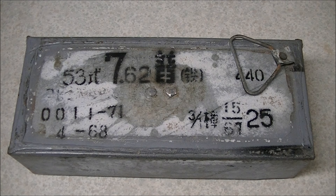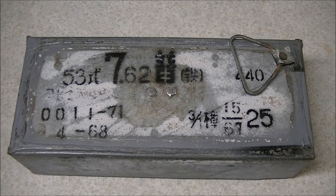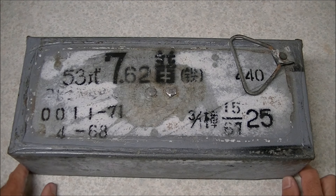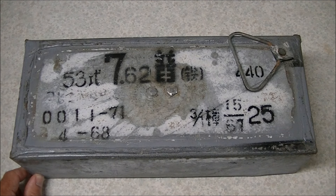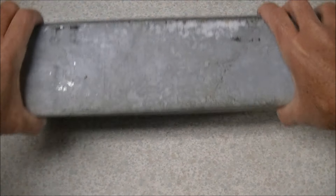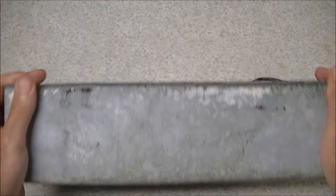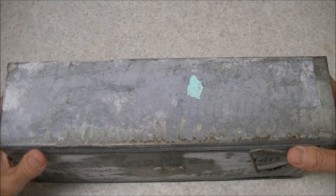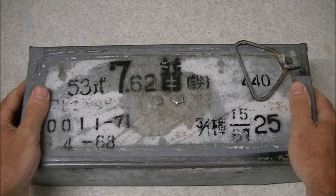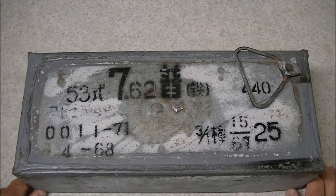We've got another container of surplus ammo to open up today. This is some 7.62x54R ammo — Chinese production, as you can probably tell by the characters on it. It is a sealed case of surplus stuff, so this is corrosive primed. It belongs to a friend of mine who got a bunch of ammo from an estate, and he was kind enough to let us open it up.